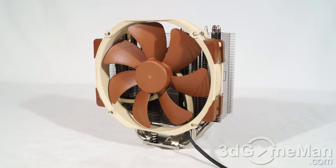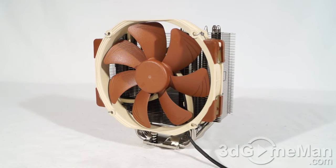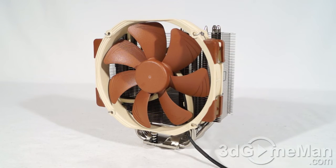Noctua has done a brilliant job with this CPU cooler — they've coupled an amazing heatsink with a superb fan, and that combination always works. This CPU cooler might be a little more expensive than the competition, but this product is quality all the way: solid copper base, copper heat pipes, many aluminum fins with soldered joints, nickel plated, and an outstanding fan with a six-year warranty. You can also add another fan if you wish, and they include the clips for that.